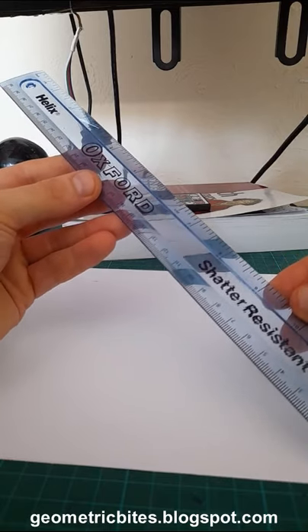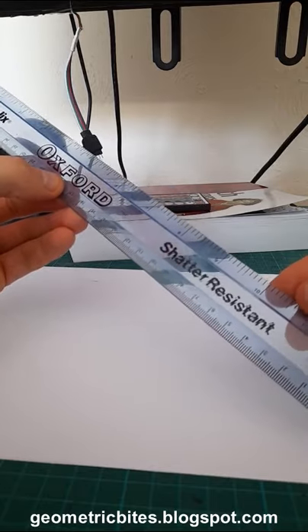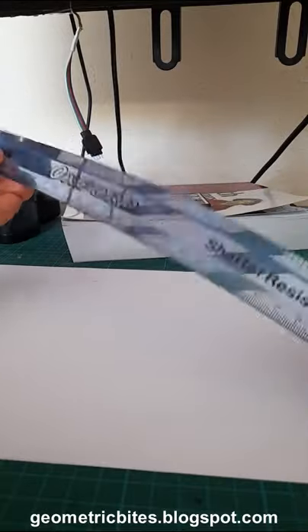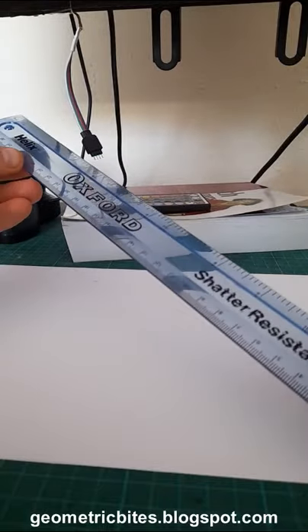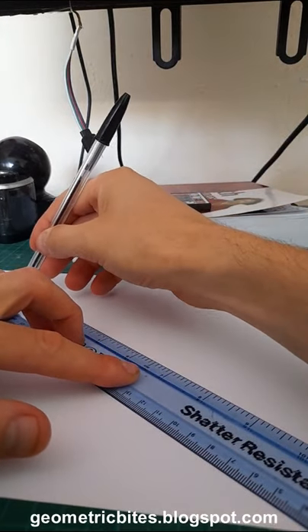The ruler I use for my geometric work is the Helix Oxford Shatter-Resistant 30cm ruler. It's flexible and it's very cheap and they last quite long as well. I'll just draw a line so that you can see it working.